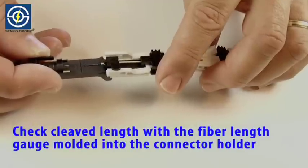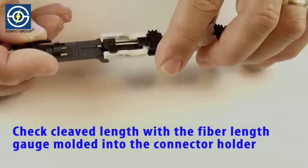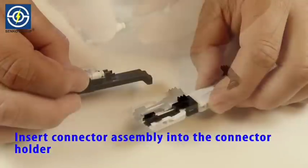Check cleaved length with the fiber length gauge molded into the connector holder. Insert connector assembly into the connector holder.